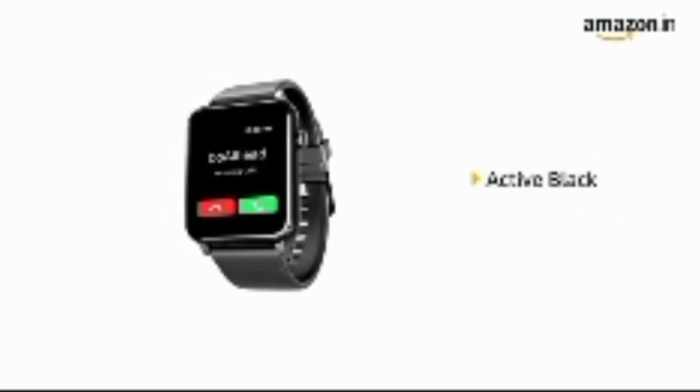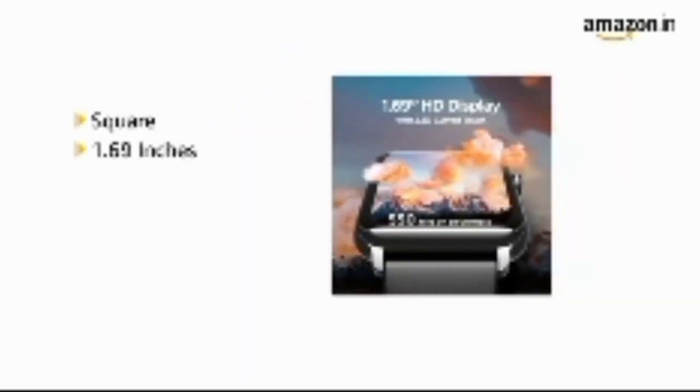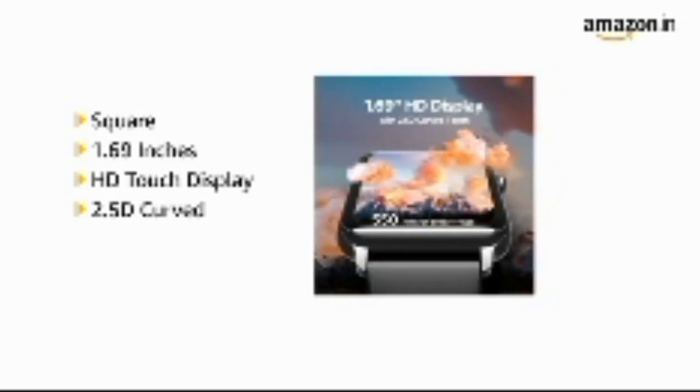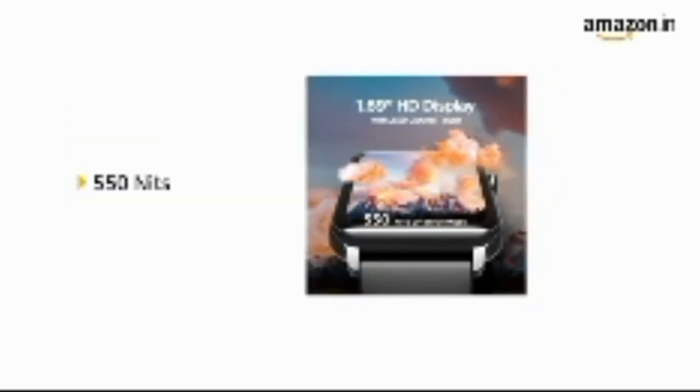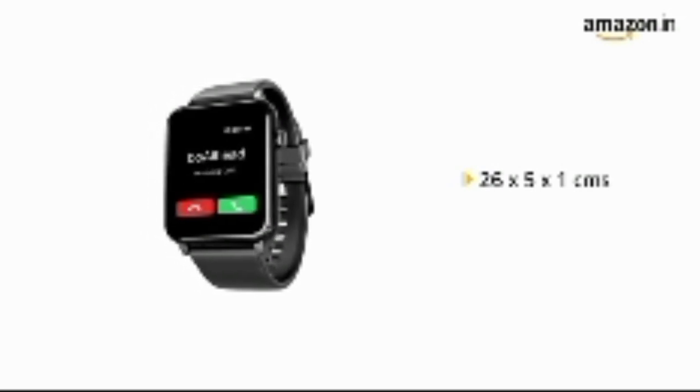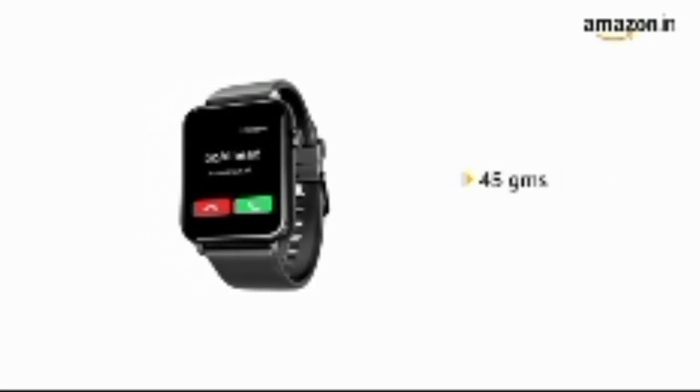Called smartwatch in active black, it is also available in deep blue and more. The square 1.69 inches HD 2.5D curved touch display comes with 550 nits brightness, in a size of 26 x 5 x 1 cm and weighs 45 grams.